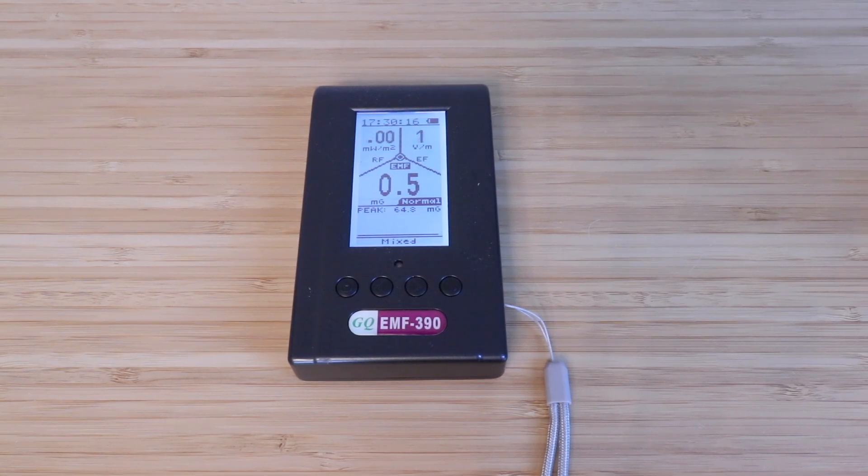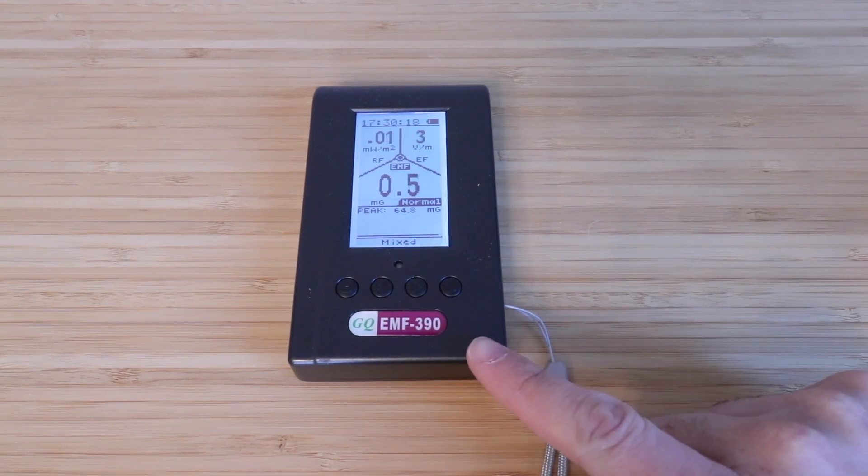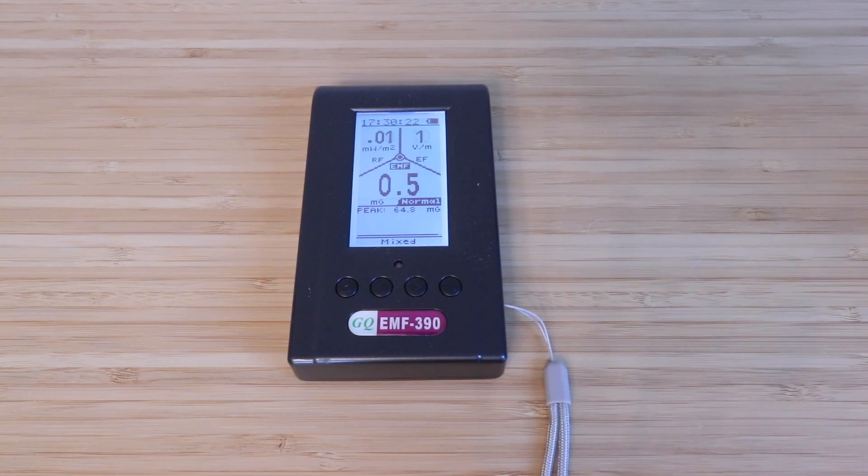Hi, One Hour Smart Home here, and today we're going to be testing and reviewing the GQ EMF 390 meter. I use this to check the amount of RF and EF and EMF that typical smart home devices are emitting.